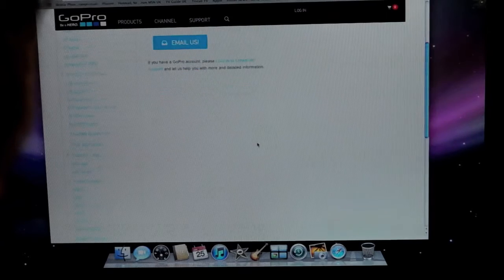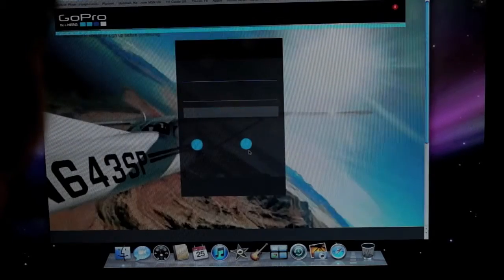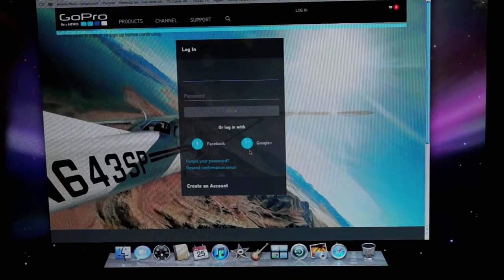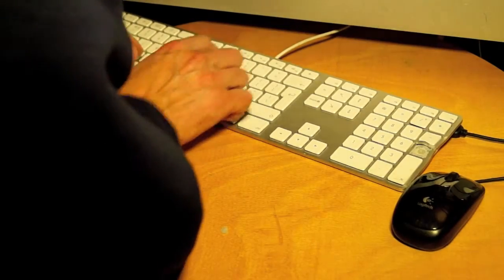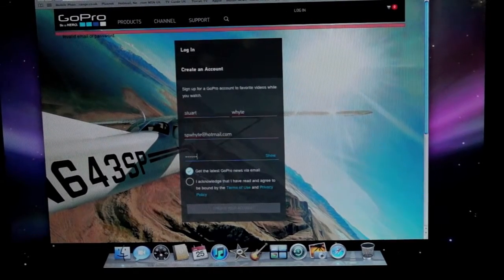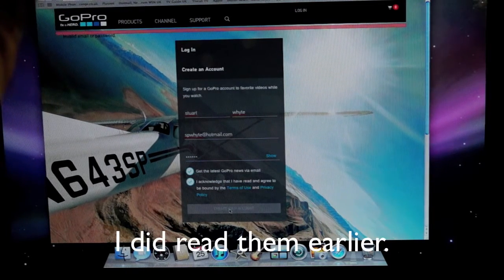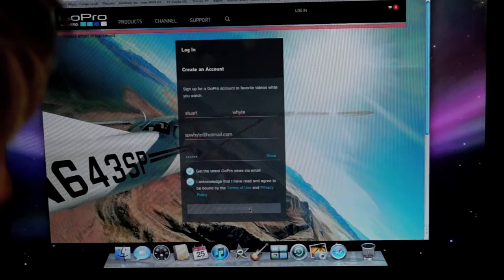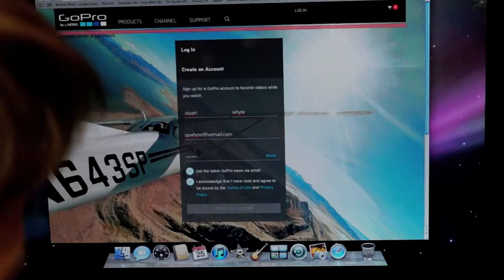Let's create an account, let's have a go. I'll put my email address in. I did it earlier and it doesn't work — it's just so frustrating. I acknowledge all the terms and conditions... the 'create your account' button doesn't work either, GoPro. You certainly are consistent — consistently bad. Can't you do anything right?